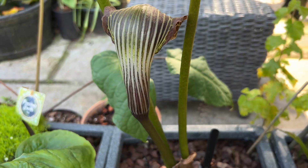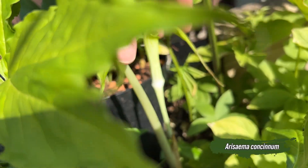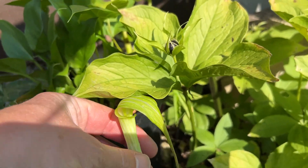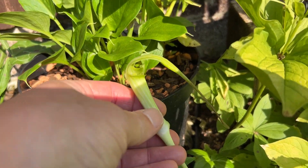Arisaema are fascinating — they're found in woodland habitats and have a really intriguing life cycle. They can actually change sex from male to female as they mature, so one year they can be female and another year they can be male, depending on what they need. They're one of my favorite plants.